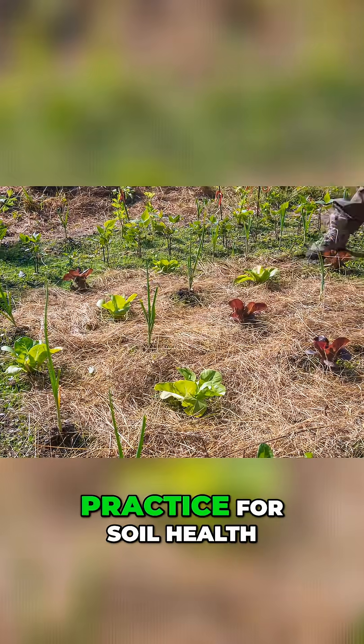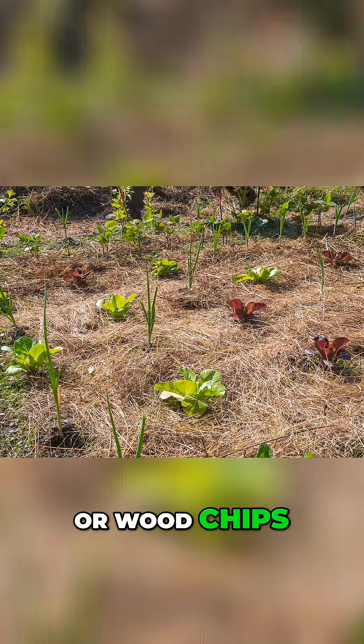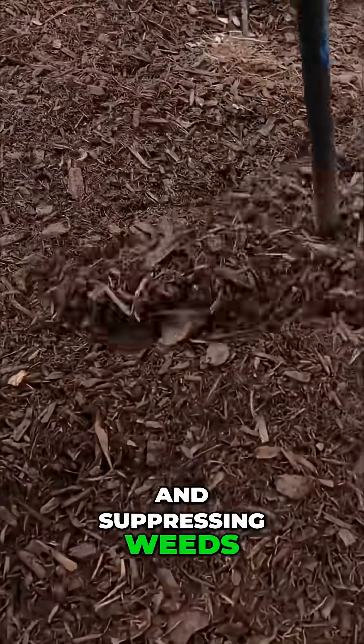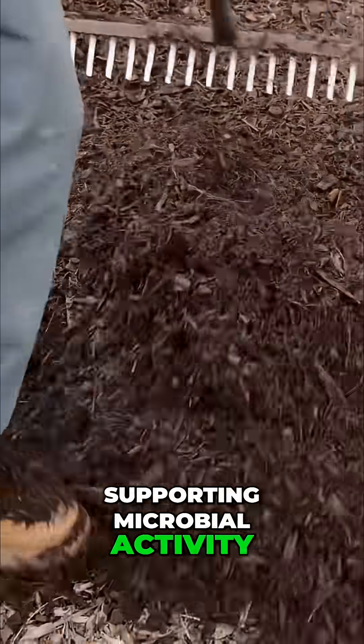Mulching is a critical practice for soil health. By adding a layer of organic material like straw, leaves, or wood chips, you're protecting the soil from extreme temperatures, conserving moisture and suppressing weeds. Mulch also slowly breaks down, enriching the soil with organic matter and supporting microbial activity.